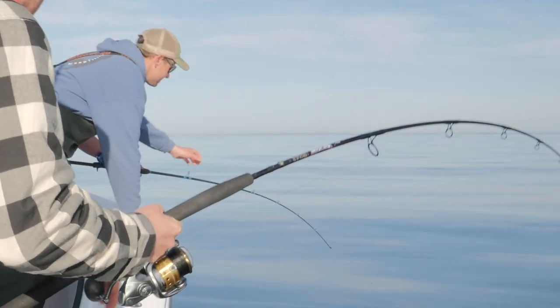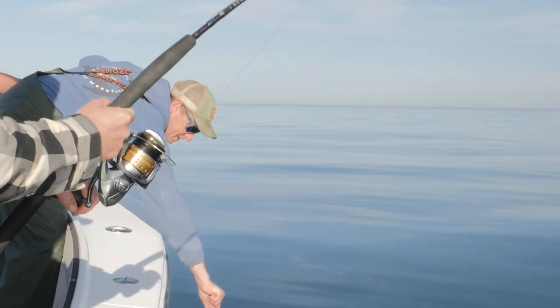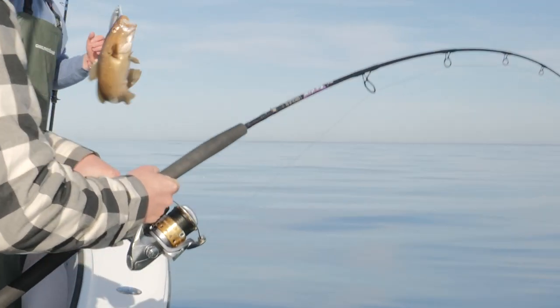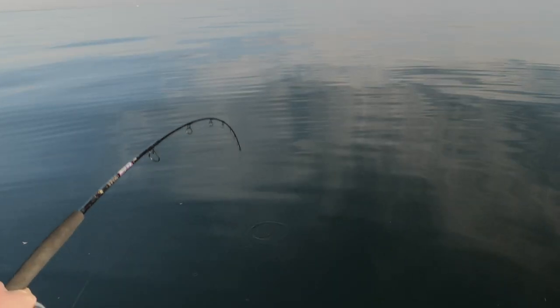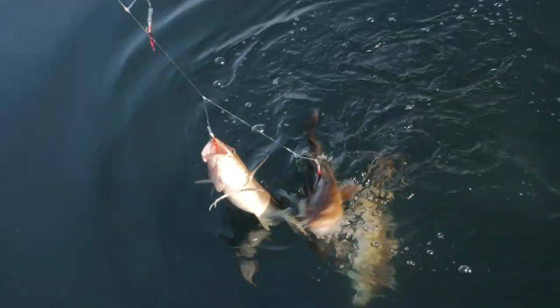Oh, you're a nice cod! Bring it right over here — grab this guy. Nice cod on the flutter pitch. It's a double... it's a triple cod! Look at the size of them. Pull these guys in here — we got a triple cod!